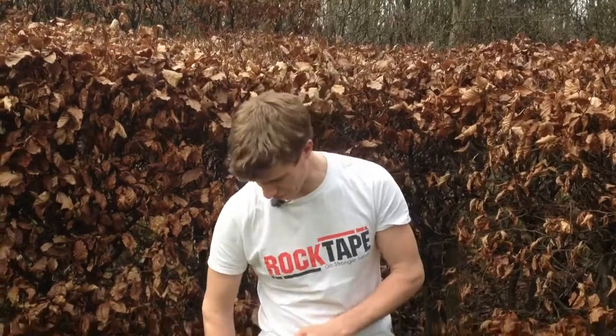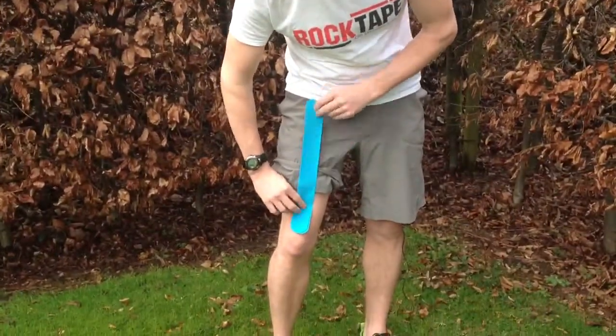For this you'll need two strips of tape with the ends rounded off, roughly the length of your thigh.